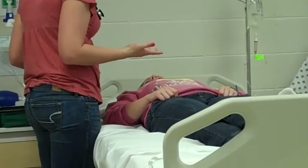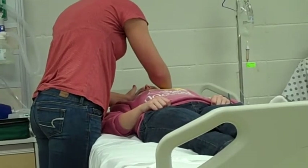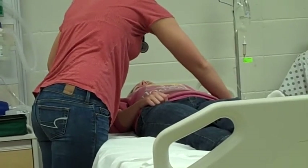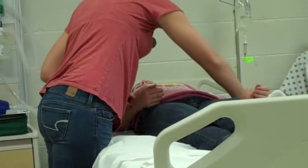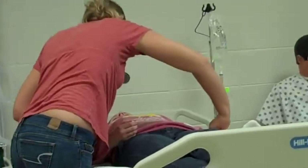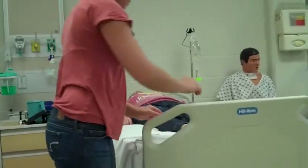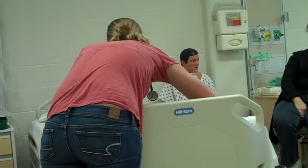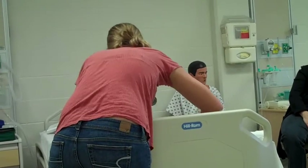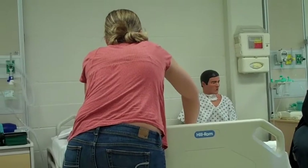Now I'm going to assess your pulses, starting with your temporal pulses — regular rate and rhythm noted on both sides. We've already done the carotid, so I'm going to move down to the brachial, and then the radial — regular rate and rhythm. I would then palpate her femoral and work my way down to the dorsalis pedis — regular rate and rhythm on both sides, confirming pulses are present.